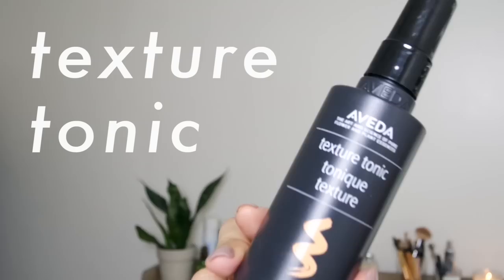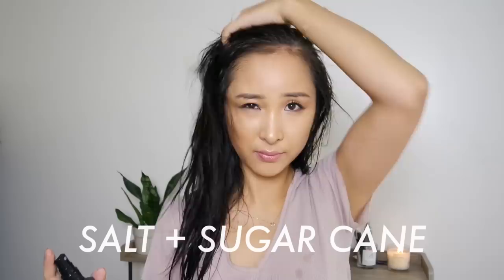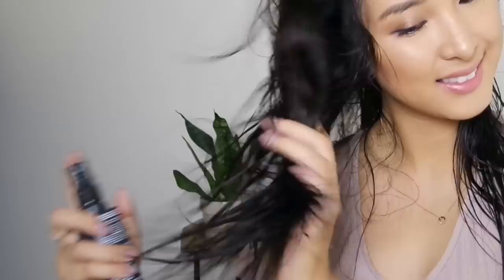I'm starting with wet or damp hair so the product we use will work best. I'm taking Aveda's texture tonic and I'm spraying this all over the head to prep the hair for maximum texture, from the roots all the way to the ends. This product is so great because you don't have to be scared that it will leave a sticky, clumpy, or crunchy feeling. It actually has cane sugar and salt which helps to create movement of the hair, and best of all it's so light and leaves the hair really flexible so you can keep building on it without weighing it down.